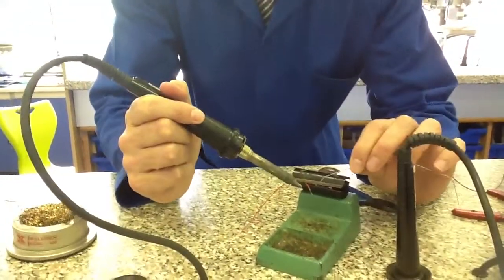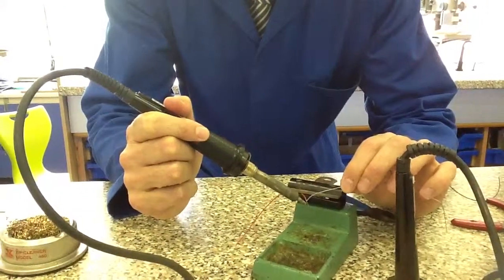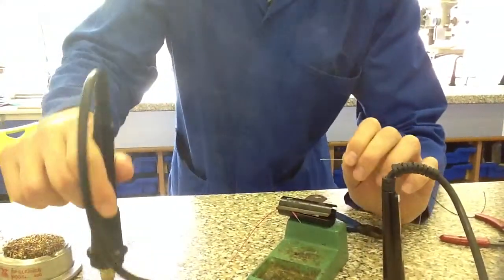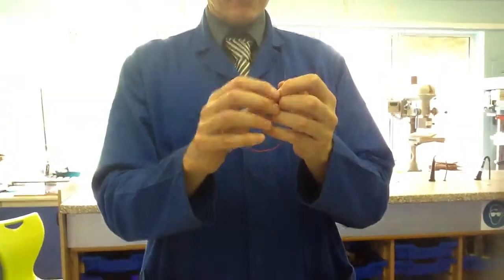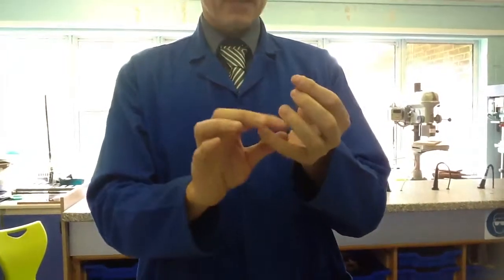All I'm going to do is brush my solder and my soldering iron up and down it two or three times. So what I've done is actually coat that wire with a layer of solder. The way I check to make sure I've done it correctly is that before I could pull all those strands of wire apart, but now I can't.